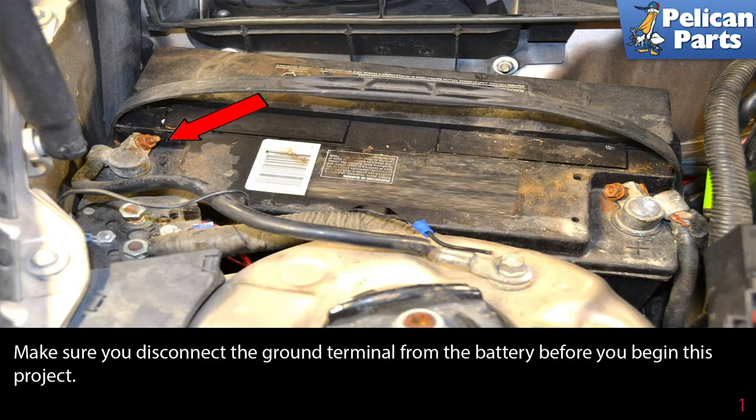Make sure you disconnect the ground terminal from the battery before you begin this project, and place it somewhere where it can't accidentally come in contact with the battery while you are working.